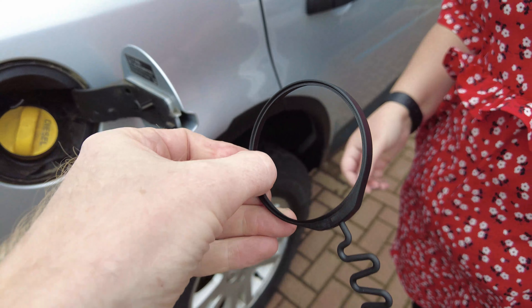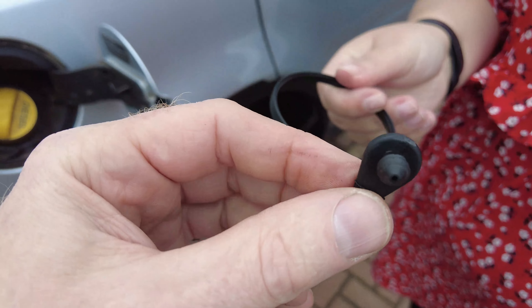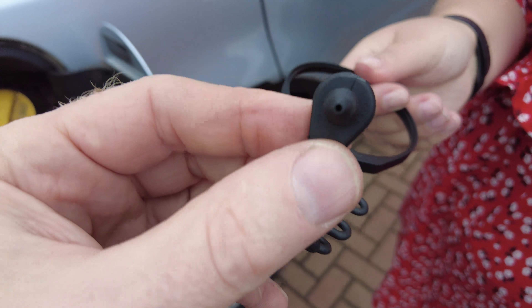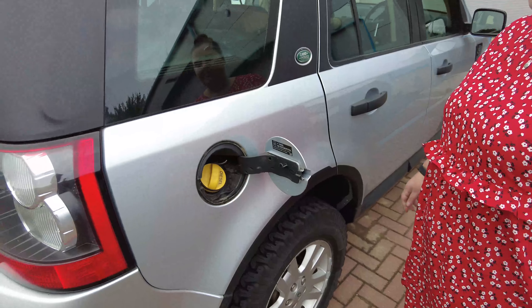You've got a solid plastic ring here and then a soft rubber bit here, and they join together in the middle. It's got a little sort of pushy arrowhead bit that locates in there.